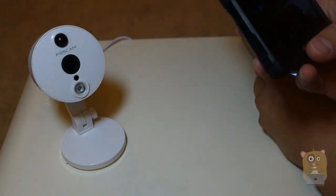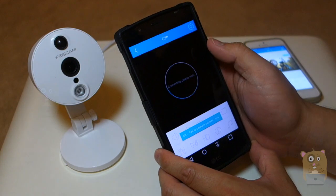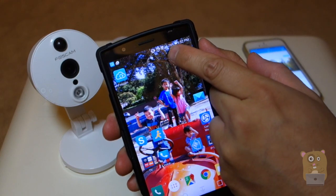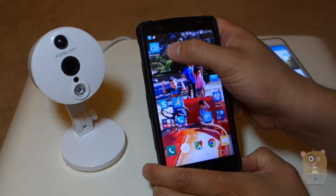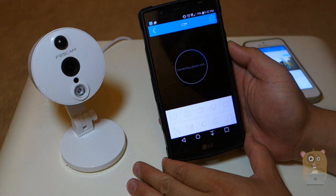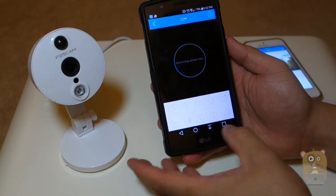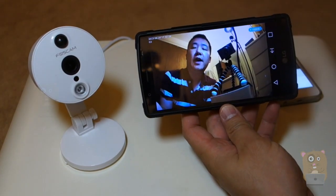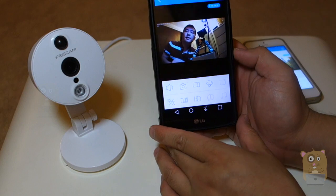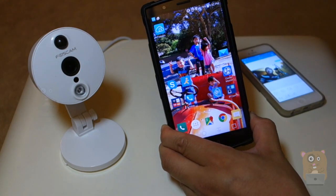The iPhone is on Wi-Fi. What I'm going to do now is take this Android phone off Wi-Fi, close down the app, and switch it to the cellular network — currently 4G. I'll launch the FosCam app and hit the play button. This demonstrates that if I'm at work or away from home and not on my home Wi-Fi, I can still view this camera remotely. It's a little bit slower since I've already exceeded my data quota, but it's connecting on the cellular network and I can view this camera away from home.